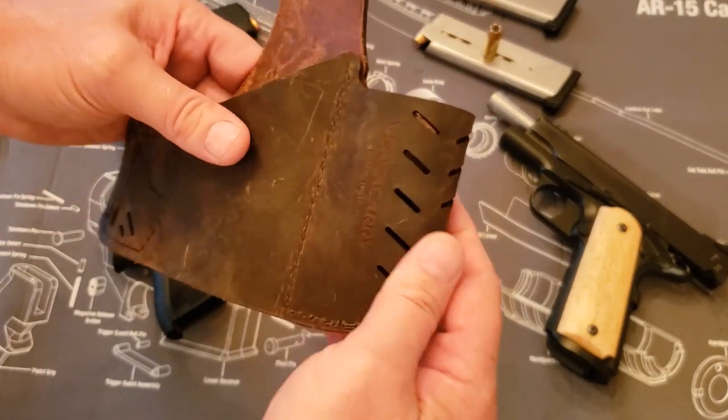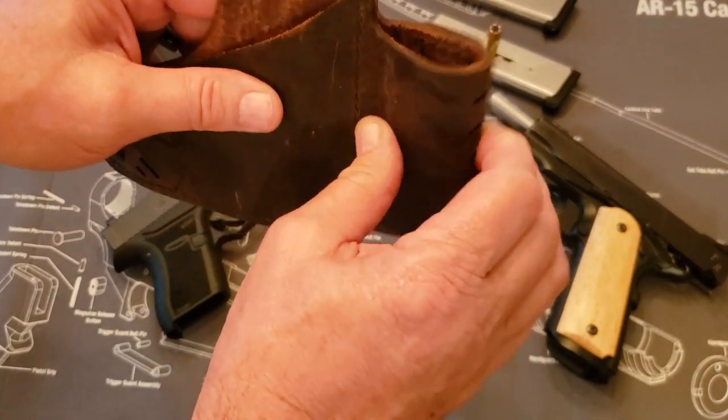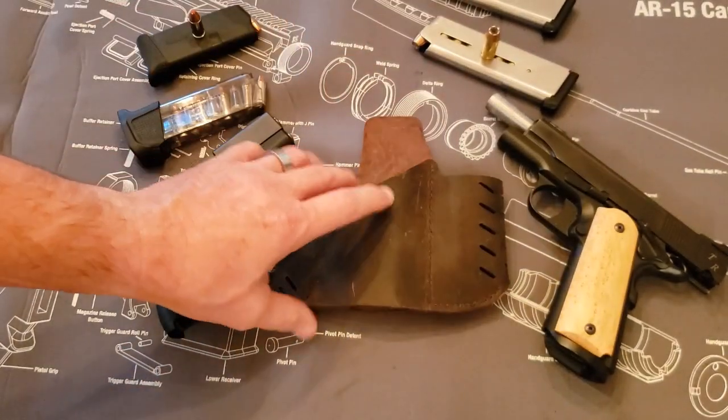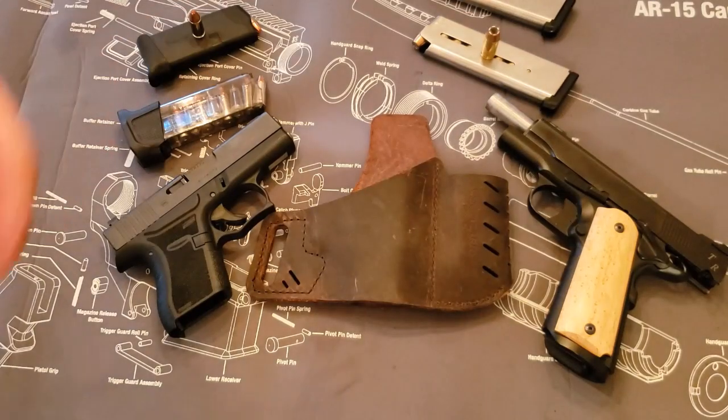The stitching is really super strong on it. You've got these vents here, which help keep the contour of the holster — that's what those vents are for. And for the money, you really can't go wrong because it'll fit all different sizes of guns.